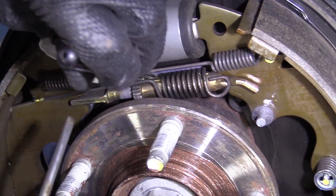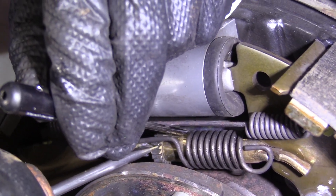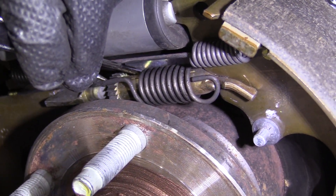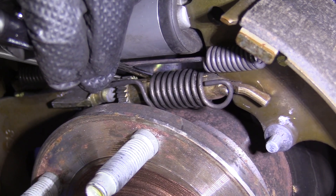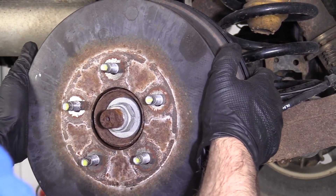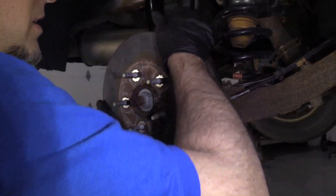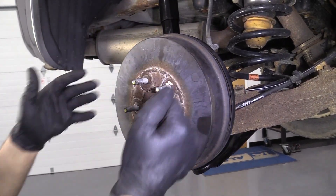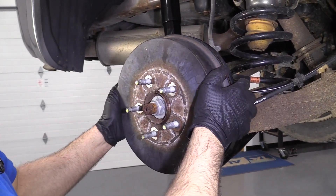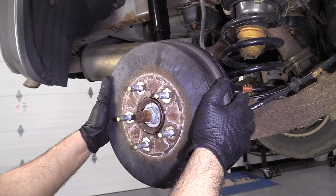I'm going to take two screwdrivers — a smaller one to push on this little lever in the back, which is the self-adjuster, and then try to adjust the adjuster forward. I like to count how many times I do this, so I'm going to do it three times and try again. You want to adjust it so the shoes are just touching the drum and then spin it. It's a good idea to take the other drum off too, because you could be confused thinking it was rubbing when it's actually coming from the other side. These actually feel pretty good. If you had to adjust it more, you'd pull the drum off and adjust it accordingly.